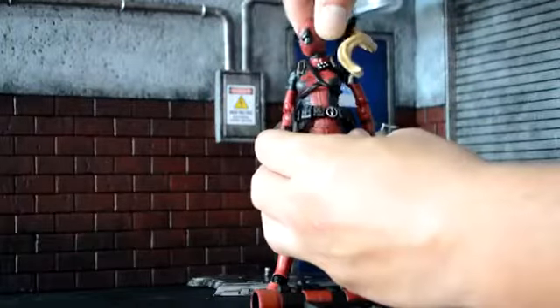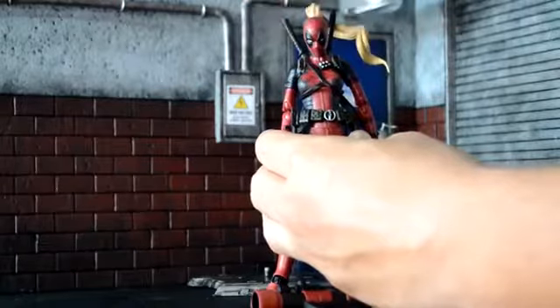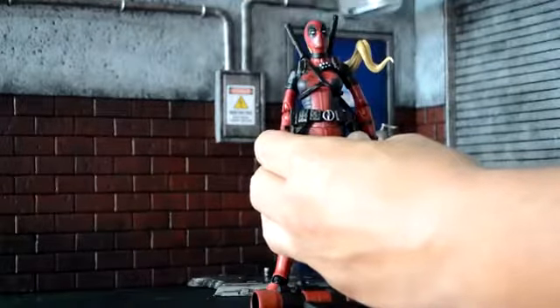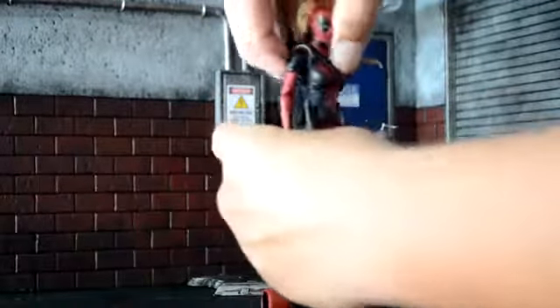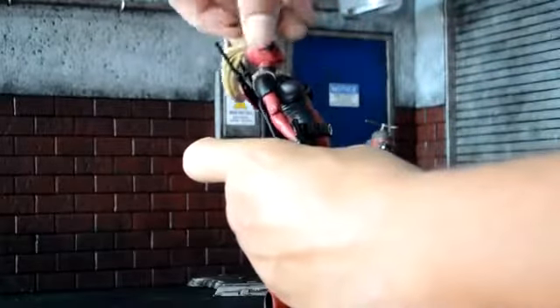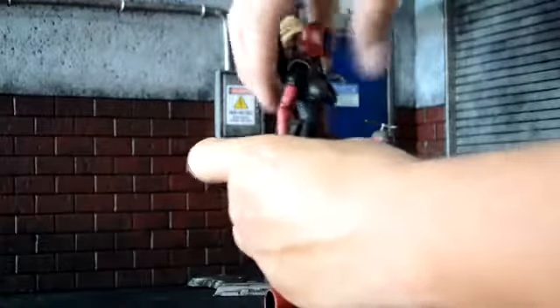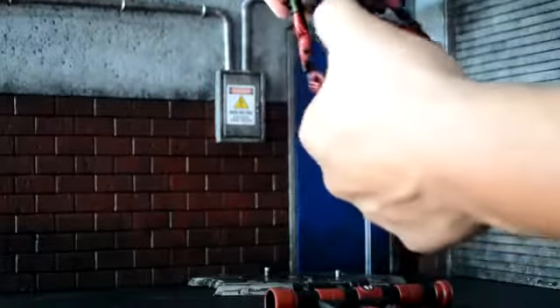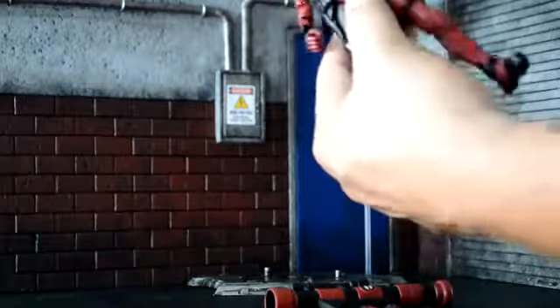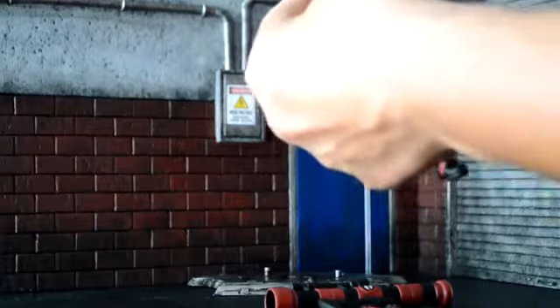The head rotates left, right, probably 360. She can look down that much, up that much, up her torso — that's pretty good. Back that much, forward. She has the joint there and the joint on the bottom, so it's really good. She also has the upper arm swivel, so that's really cool.